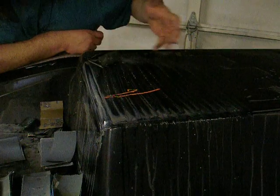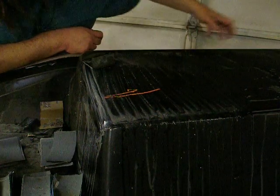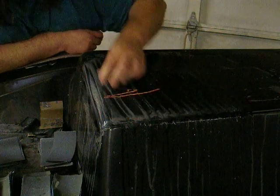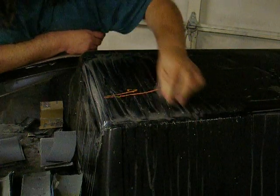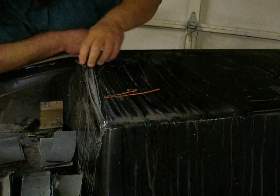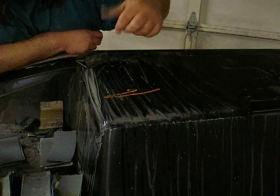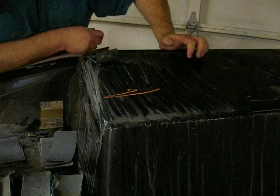This area doesn't really matter as much because this is going to be flipped over — this is going to be the motor well. You're going to have rigging out here and you won't see a lot of this, but you will still be looking at it, so you don't want scratches and gouges in it. Although if there is a scratch on the part, it will stick up when you make the part out of it, and then it's just real easy to deal with.